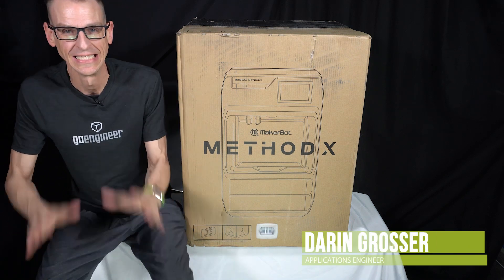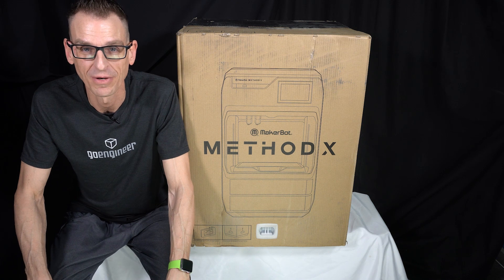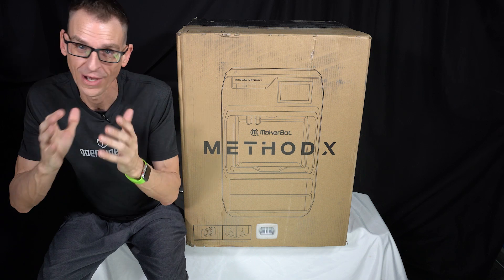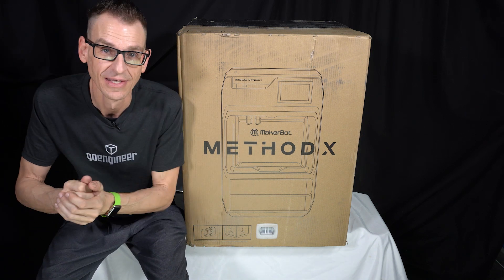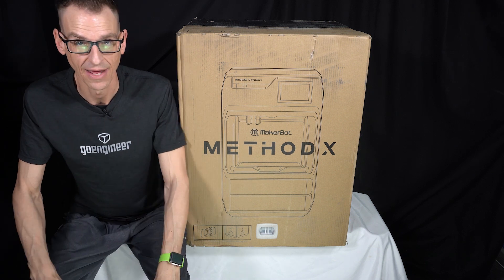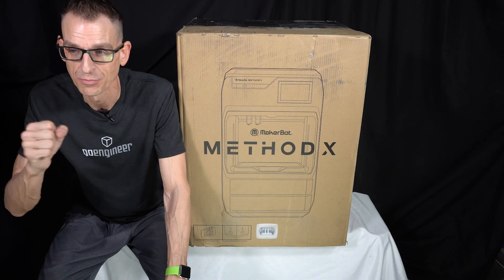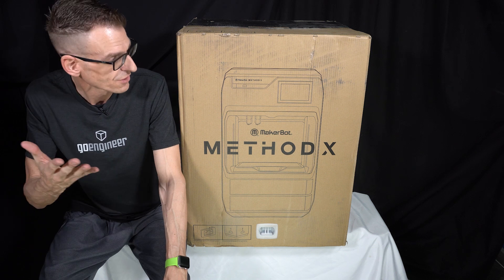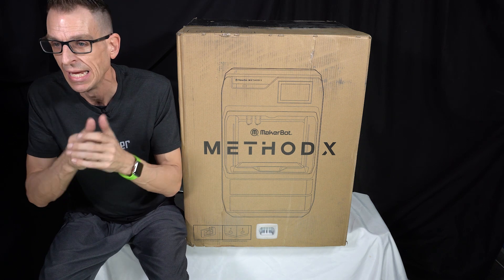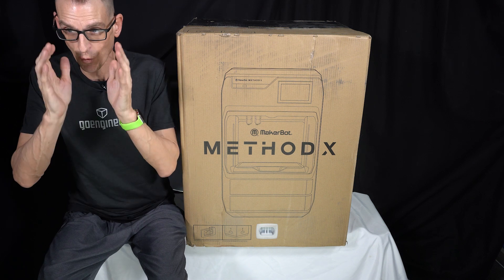Hey everybody, I'm Darren. It's finally here — I haven't been this re-energized about 3D printing in a long time. Stratasys is coming out with just some great new equipment these days, one of which is the MakerBot Method X. I've been in 3D printing since 1989, which takes me back to high school for those of you who didn't know how long 3D printing has actually been around.